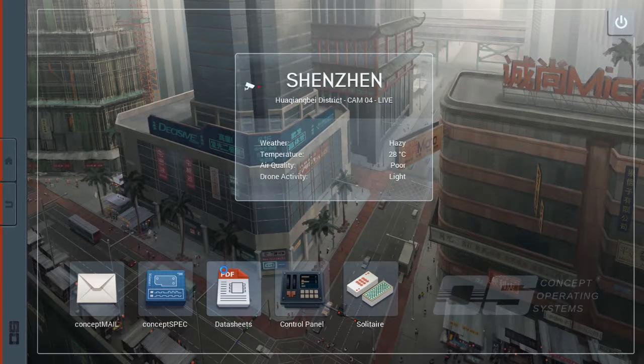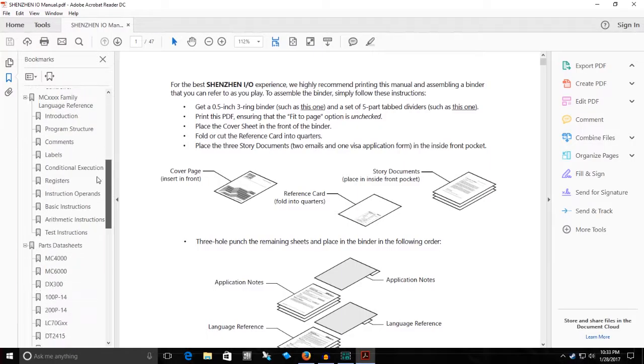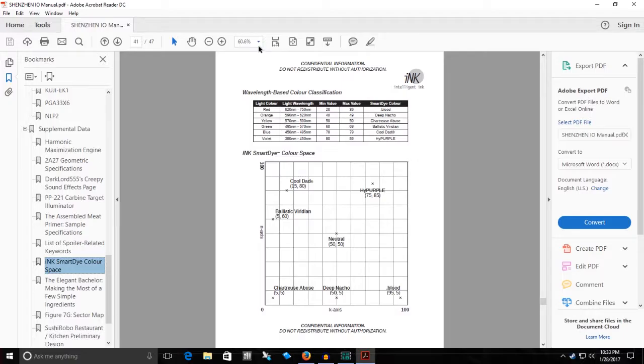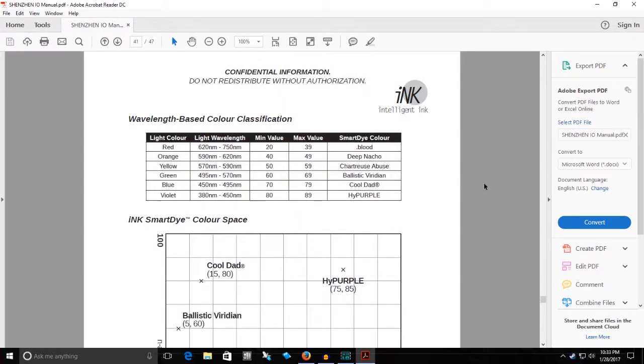Back to the manual. I think it is... yeah, here it is — right after a list of spoiler-related keywords, of course. Confidential information, do not redistribute without authorization. Intelligent Ink — Wavelength-Based Color Classifications. Light color: red. Light wavelength: 620 nanometers to 750 nanometers. Min value: 20. Max value: 39. Smart Dye color: dot blood.